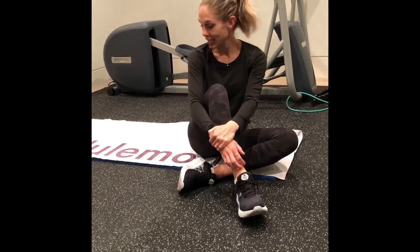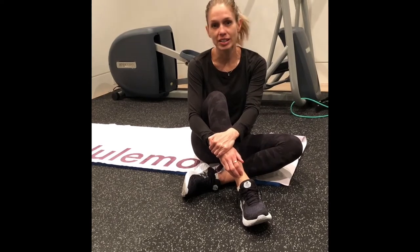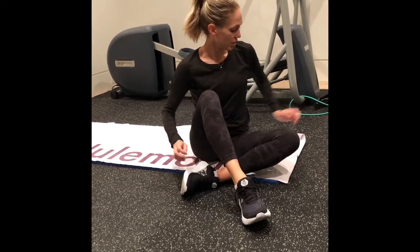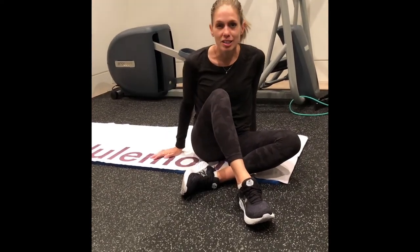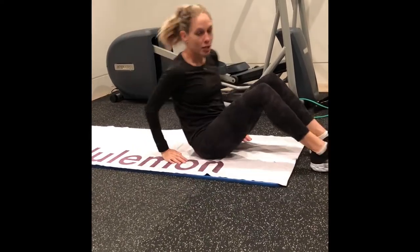I'm going to give you some at-home core exercises that you can do. All you need is a mat, or you can go outside and do them on the grass, on a towel. Very simple. And I'm going to give you a step-by-step guide on how to do these four different exercises. It won't take you more than five minutes. So here we go.